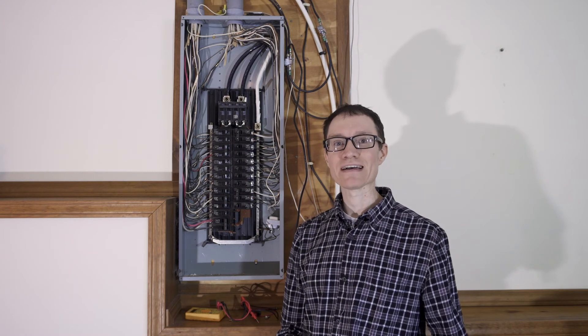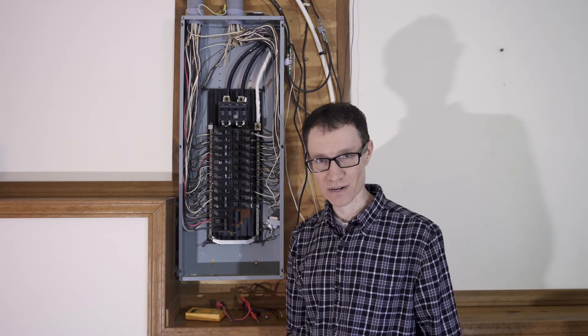I hope that by viewing this video you've learned something about the typical split-phase circuit breaker box here in North America. We have a whole series of professionally filmed and edited videos to help students learn the fundamentals of electricity. If you liked watching this particular video, then you might like to check out some of our others too.